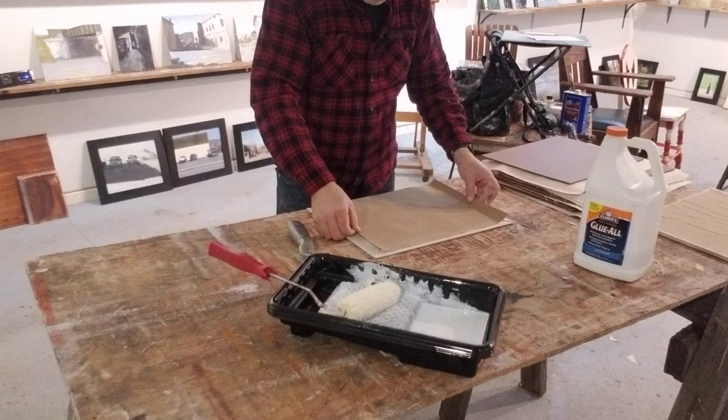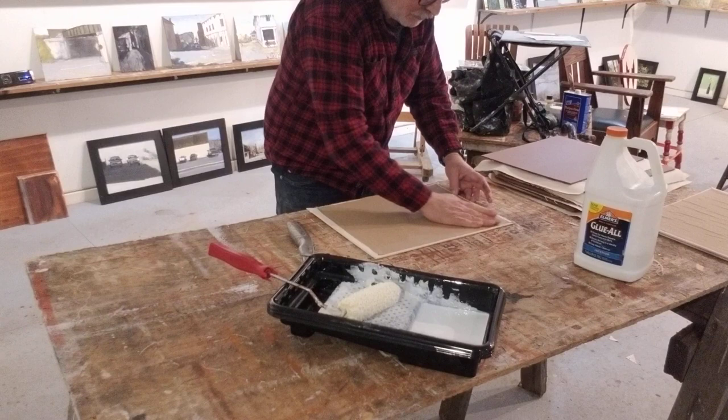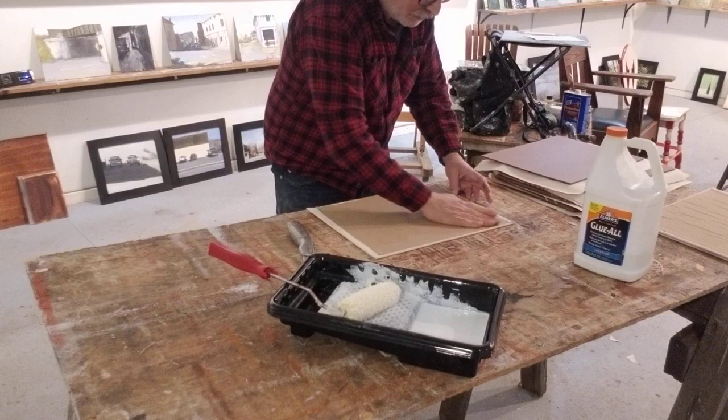Glue to one side, and that's it, really. Then they get stacked face-to-face, back-to-back, and then I clean it off. After that, they're just out, and that's a different day. Thanks for joining me.